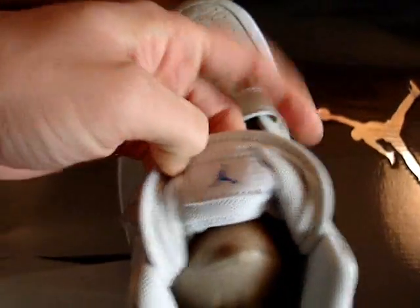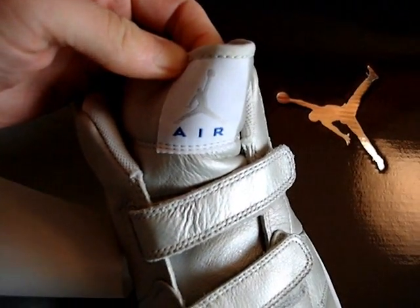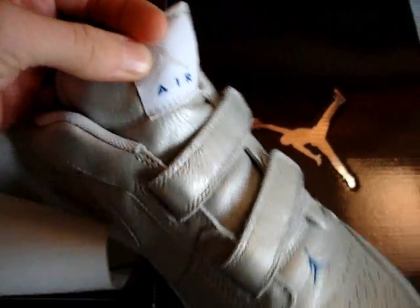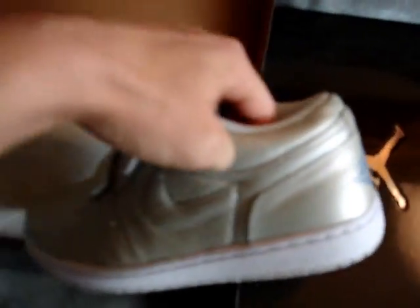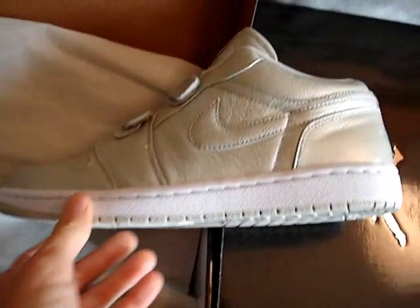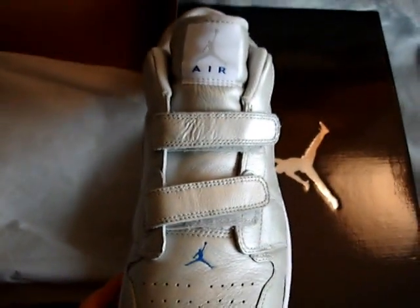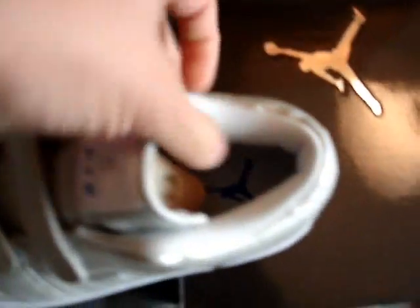On the tongue area you've got the Jordan stitched Jumpman, as well as 'Air' stitched in sapphire blue on the front. The Jet Stream colorway is what they're calling this one. The sapphire blue also appears on the front of the toe box area. Overall, if the velcro is your thing, it's not a bad sneaker at all — just nothing I can personally get down with. But different strokes for different folks.